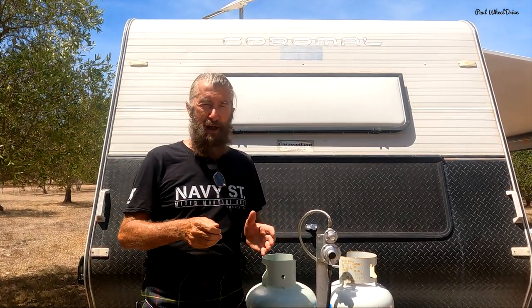G'day. This is part two of a two-part series. The first part I was talking about my new bigger van and all of the inside of the van. This time I'm going to talk about the external features and some of the great things about the bigger van.